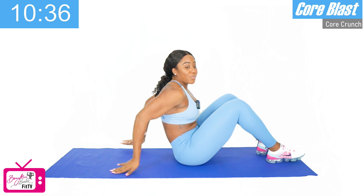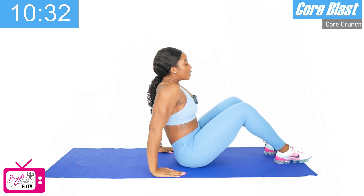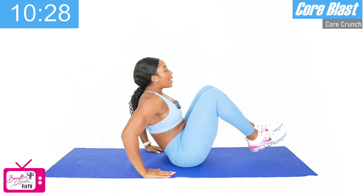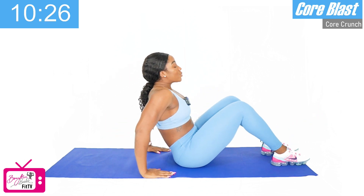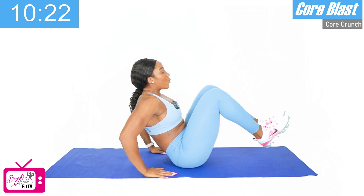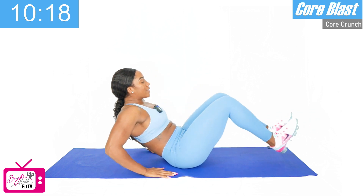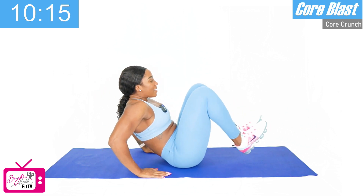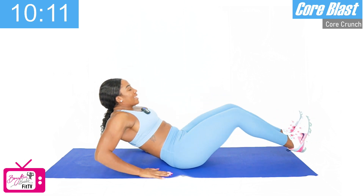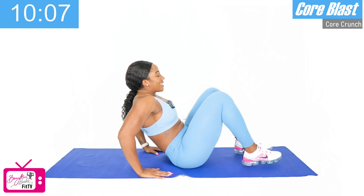So our next circuit is going to be V-up crunches. We're going to take the legs out as we lean back and bring the knees in as we come up. Ready? We've got ten. One, two, three, four, five, six, seven, eight, nine, last one, ten. Good job.